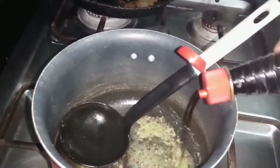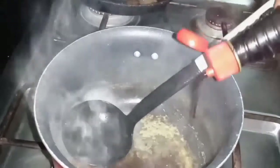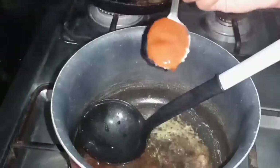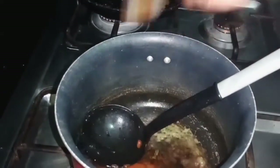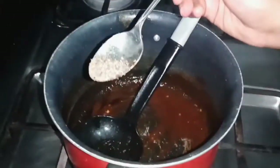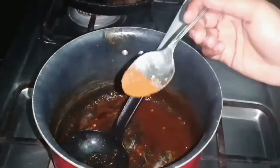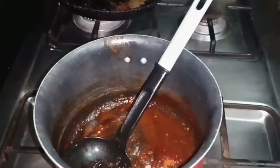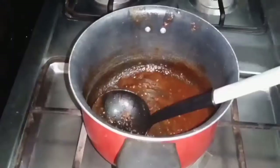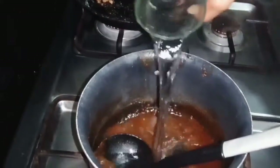Now let's add a generous amount of soy sauce, because Korean noodles use a lot of soy sauce — that's why their noodles are dark. Now let's add 2 tablespoons of tomato ketchup, a quarter teaspoon of black pepper, and a quarter teaspoon of red chili powder. Then add 2 cups of water.